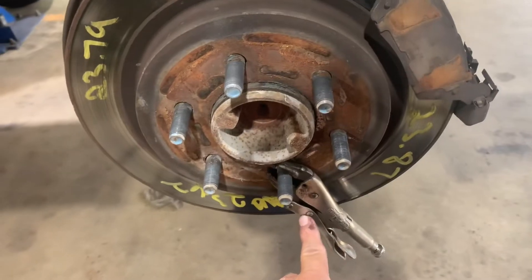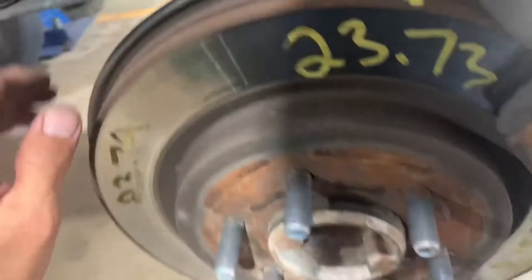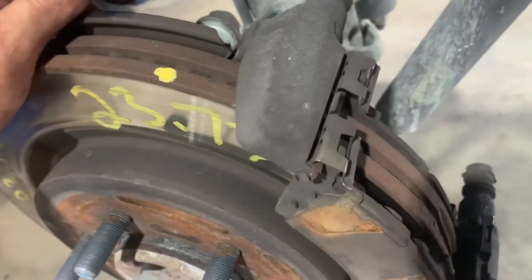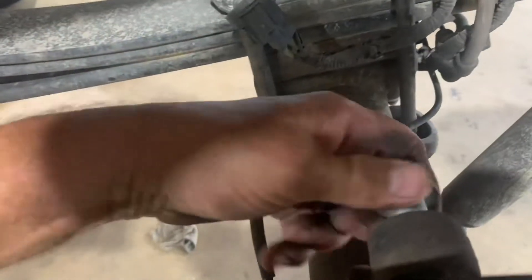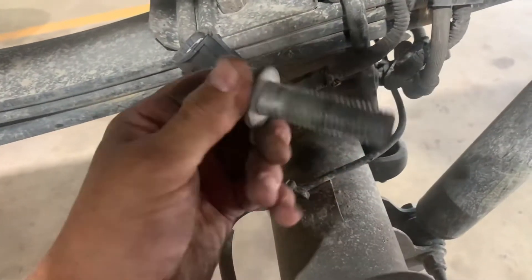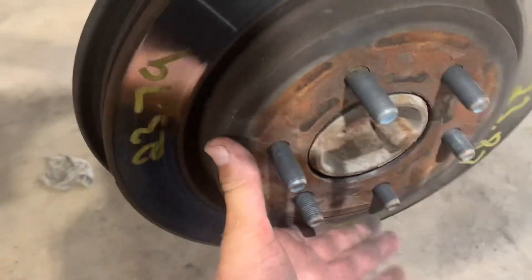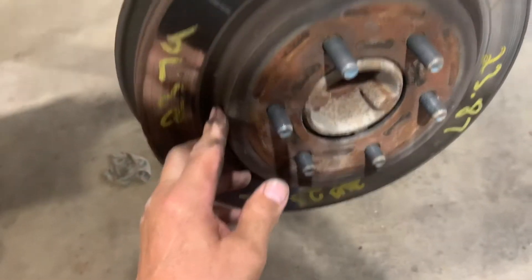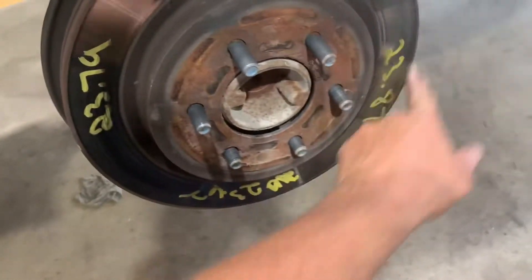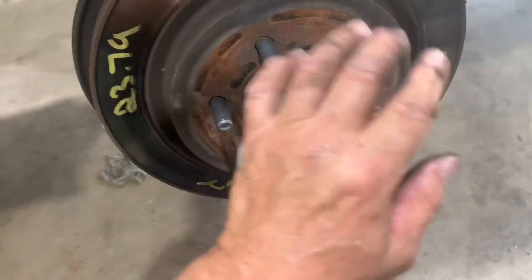I want to put a pair of vise grips on a wheel stud so the rotor doesn't fall off. If your rotor is stuck to the hub, you have to hit it with a hammer — a three-pound sledge — and put some penetrant around it. If you're replacing the rotor, that's fine. If not, you've got to hit in between the studs and definitely not hit the stud.